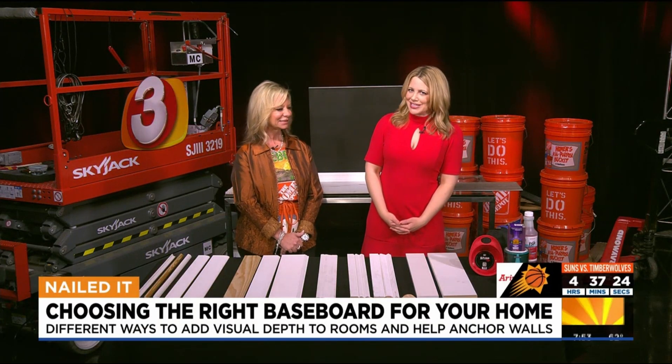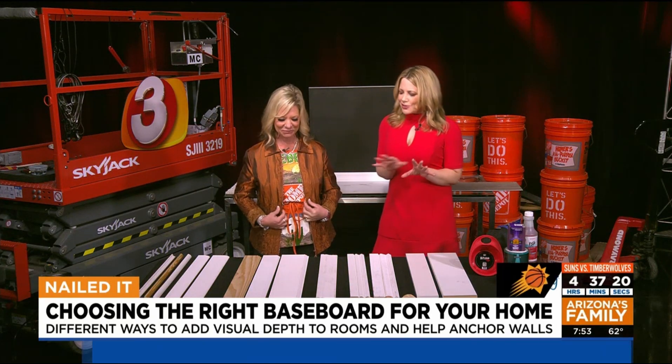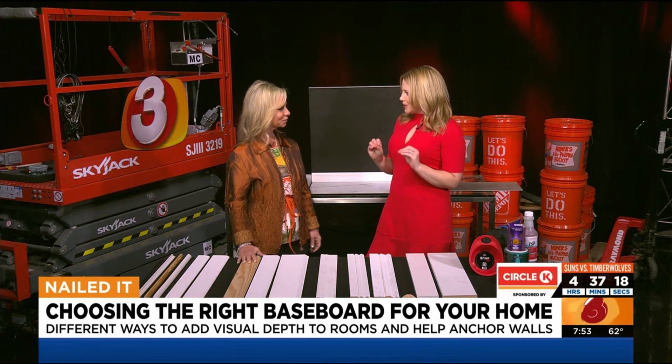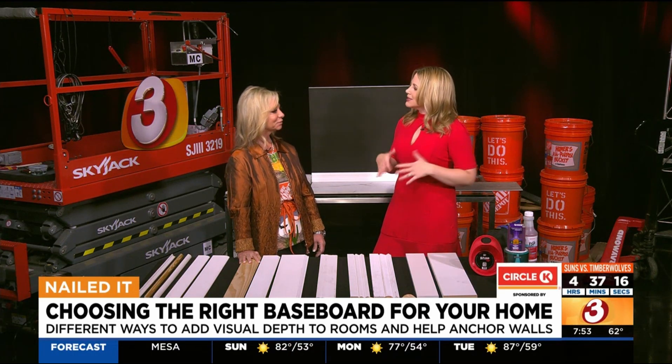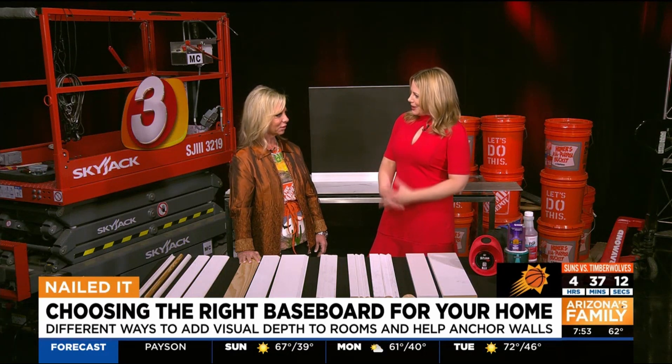Welcome back everybody. You know it is time for Home Depot. Debbie is always here this time every Sunday morning. So this is a really interesting segment. I love baseboards — I think a lot of people at home do because it can really add something to your home and to your space.